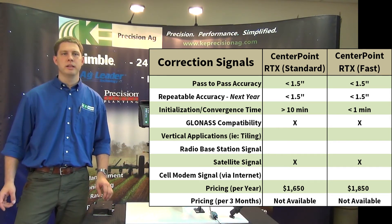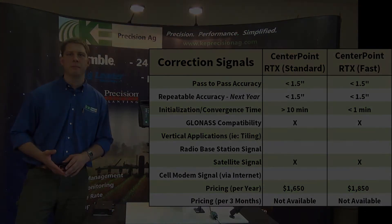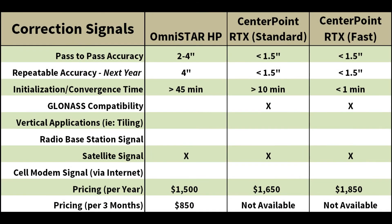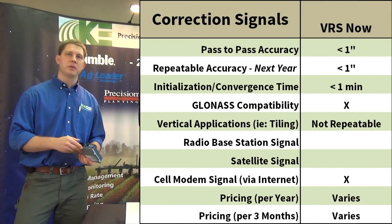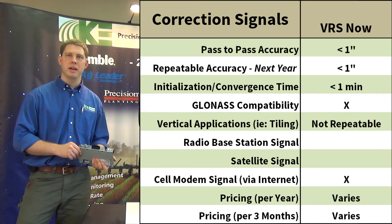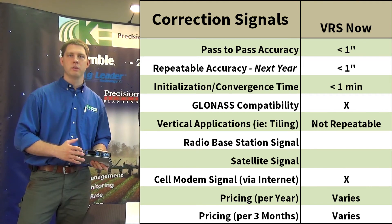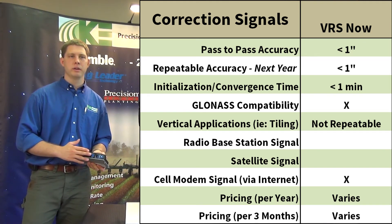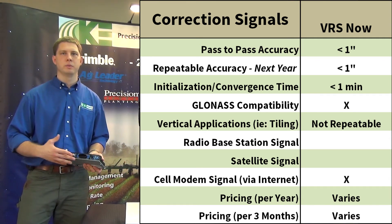RTX Standard is $1,650 a year and RTX Fast is $1,850 a year. We also have the Trimble VRS network — we can connect a modem in the tractor cab to a Verizon or AT&T data plan and get RTK corrections through the internet. With VRS we're going to be sub-inch accuracy, both repeatable and pass-to-pass, and we'll converge within minutes.